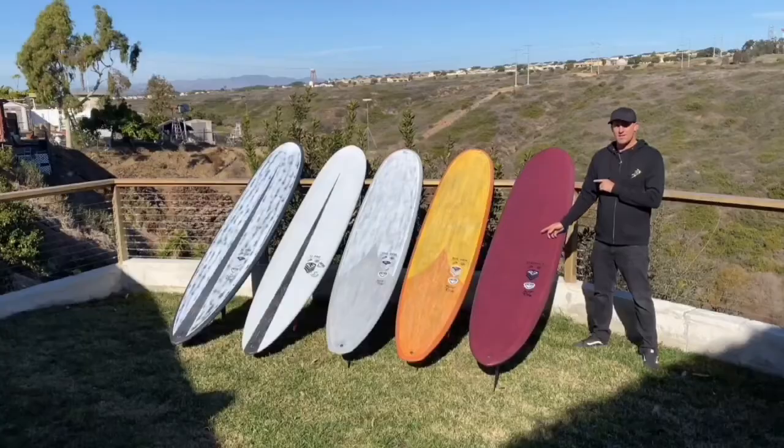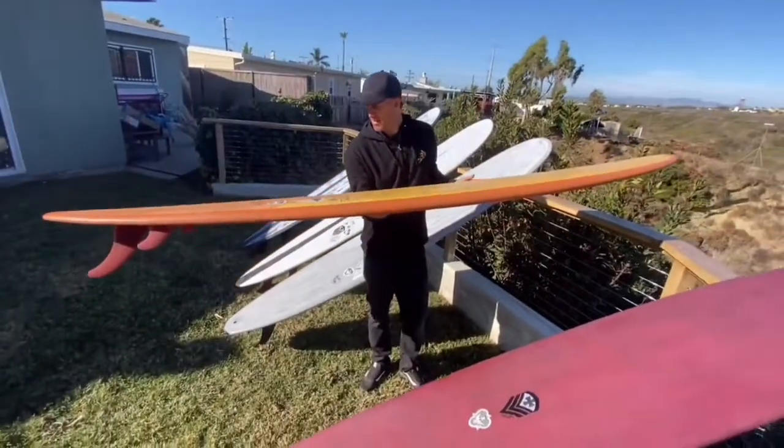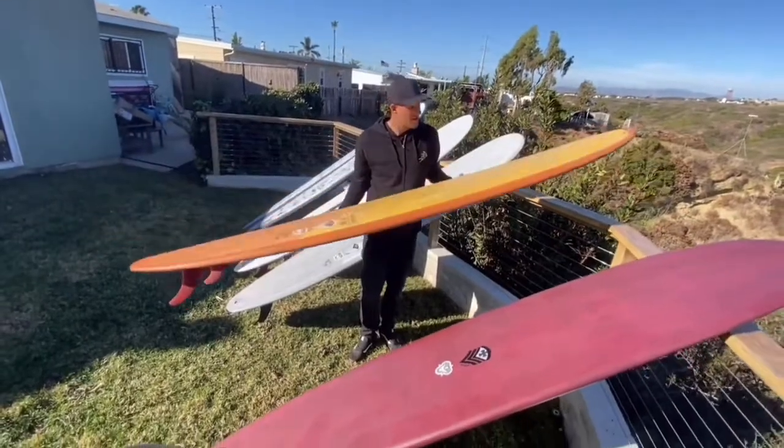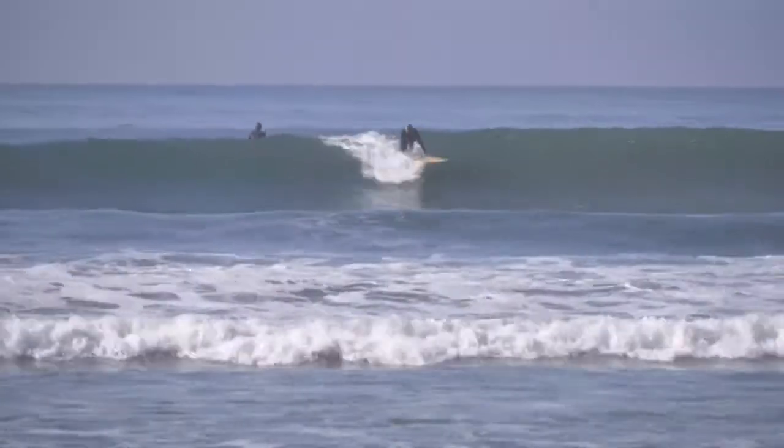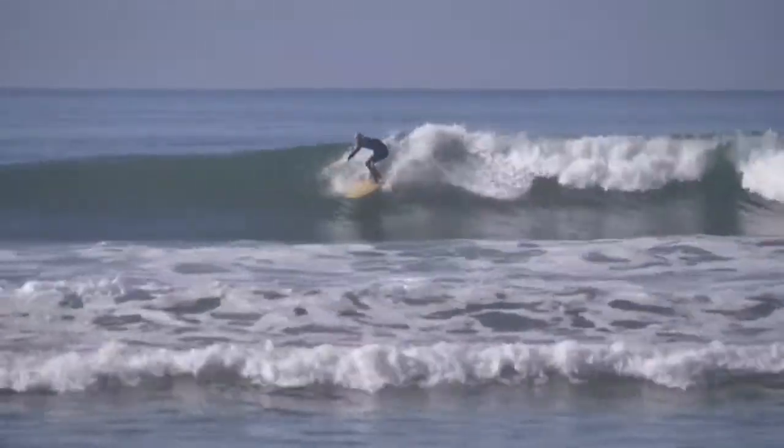I'm Taylor Jensen. This is my Thunderbolt quiver. Moving from the specialty, which is my kind of small wave board, we'll move over to the Gem. It's a step up in wave size, a step up in performance — it's a step up across the board.